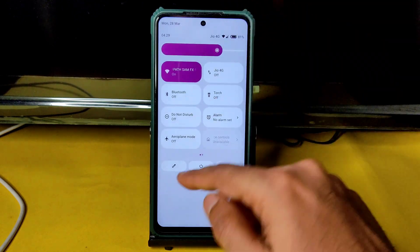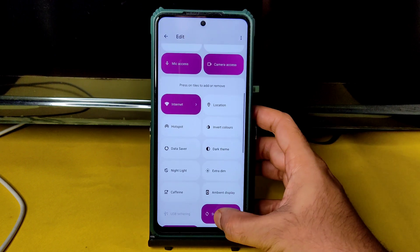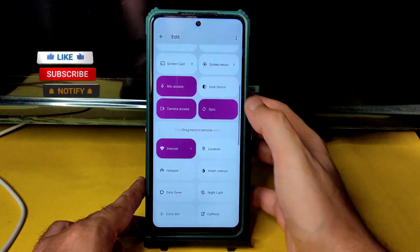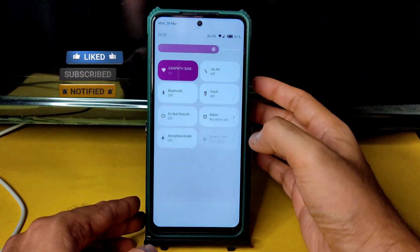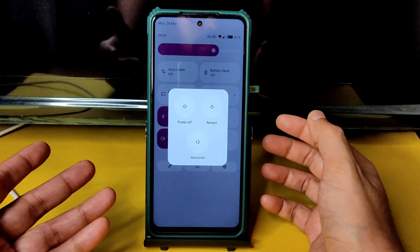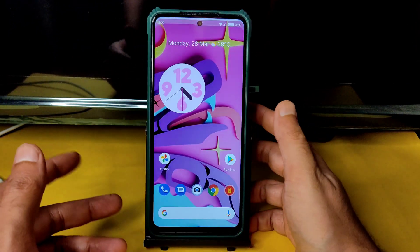This is the quick settings panel you get in this ROM. You can drag to rearrange options and disable the sync option. This is how the quick settings panel works — you can toggle items based on your requirement.